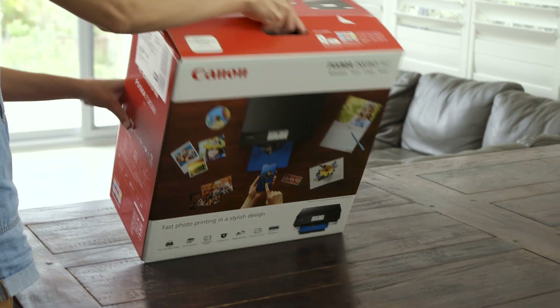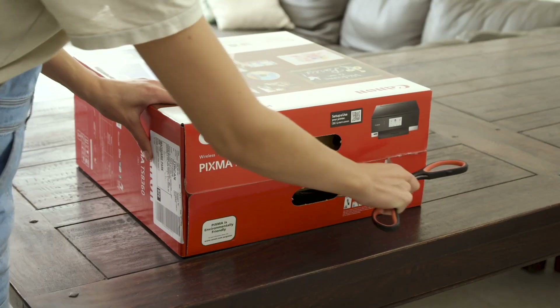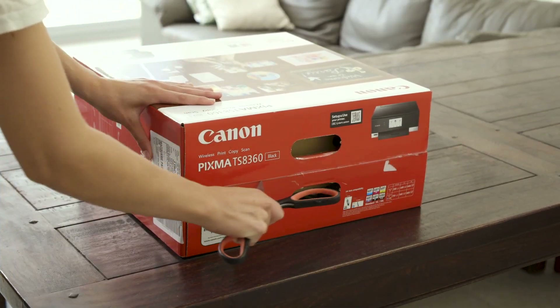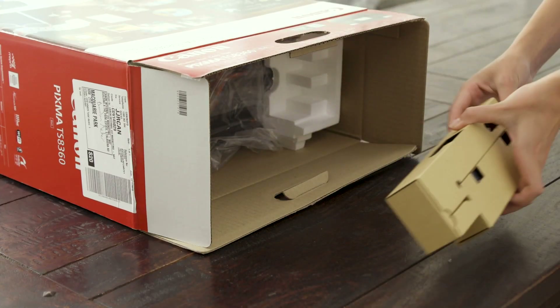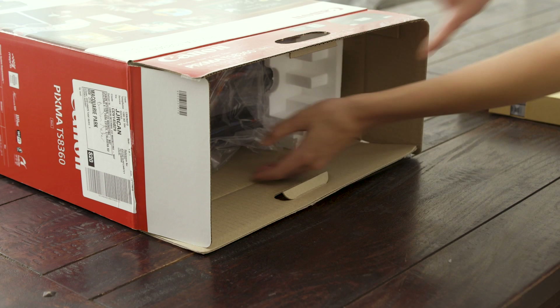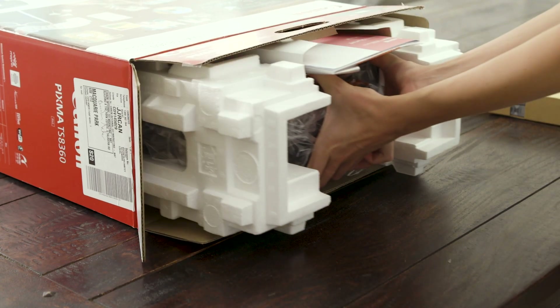Lay the box on its side and carefully cut through the tape at the side of the box. Next, open the box and remove any paper and packaging. Keep all this for the moment as it may contain some essential equipment.